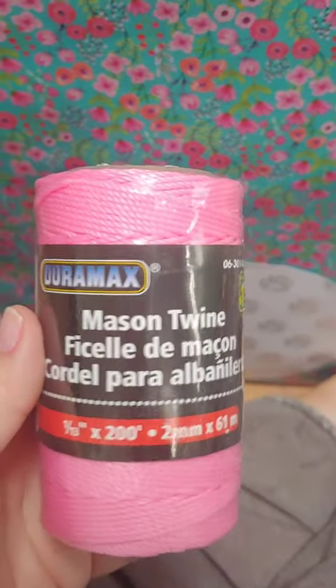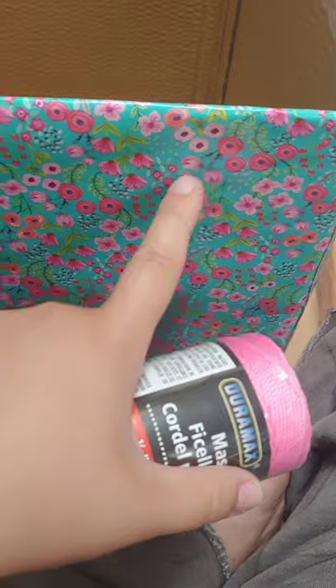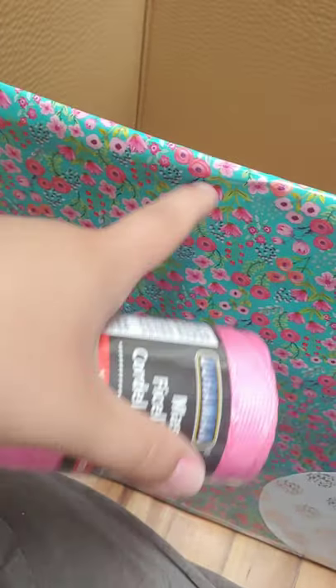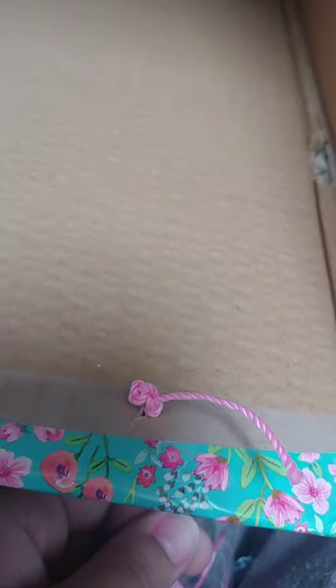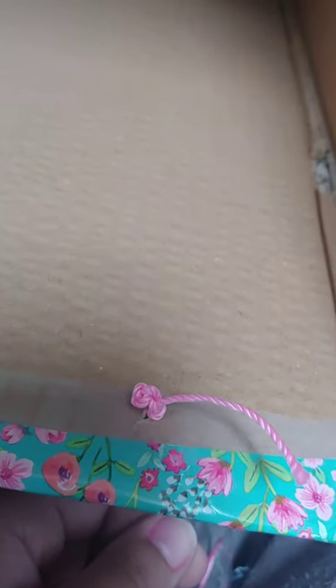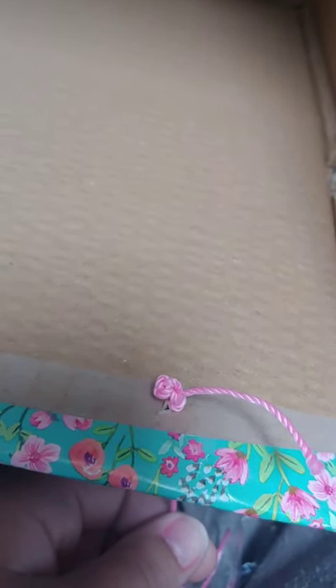I'm going to use this macrame twine that I got from the dollar store. Then I'm going to use the X-Acto knife to just do little crosses so the holes aren't too big. Put the strings through and knot them on the inside so she can wear them over her shoulders. I put it through, knotted it three times, and then I'm going to pull it tight. Once I get it to this point, I'm going to reinforce it with some hot glue just to make sure it doesn't move. Then I'm going to get Nat to stand in the middle and measure it so the shoulder length is correct.